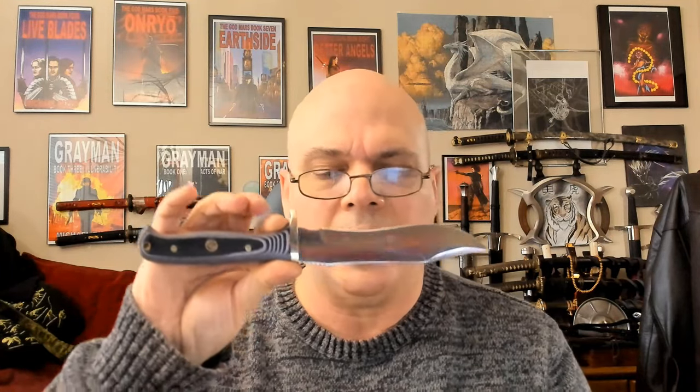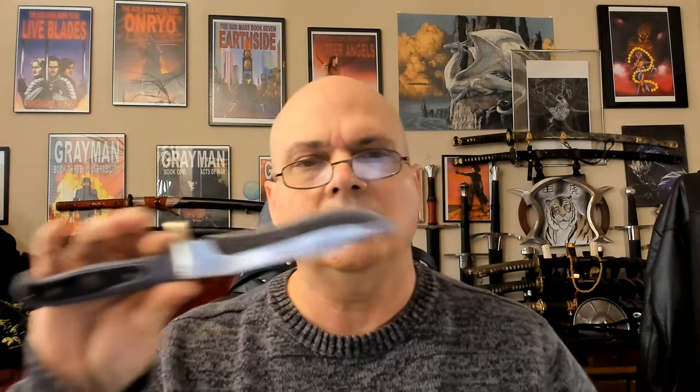Specs, fit, finish, build quality — I'm going to draw a lot of comparisons to the Bowie. Starting with price: I paid about nine or ten dollars more for this one — $88 US on Amazon — and I think that's because I upgraded to the micarta scales. This does come in a version with Chakaranda scales at about the same price, and I could have upgraded further to stag for significantly more. I decided to try the micarta, and as we'll talk about, I'm really glad I did.